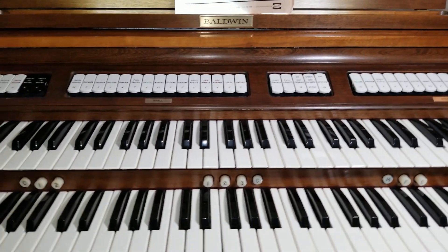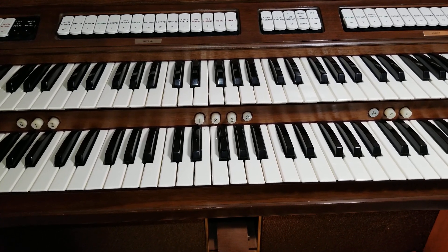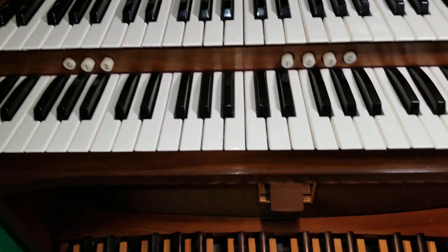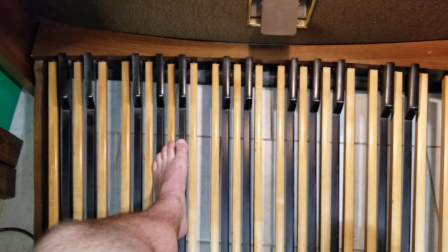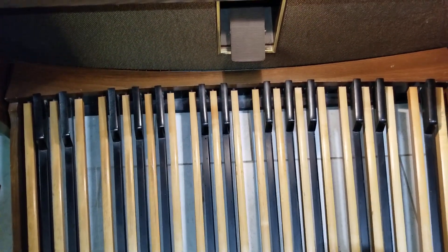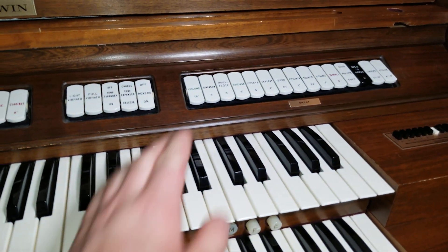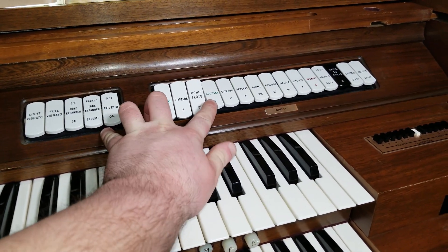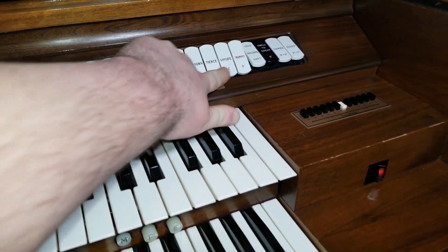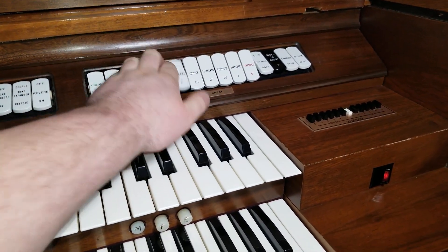Overall it worked great, until recently when some problems started developing. Some of the stops on the pedals have a few dead notes — well, almost dead; you can kind of hear it, but it really isn't great when practicing. And on the great manual, if you add more stops there's a cipher, and it keeps getting louder and louder with every stop you add. It's not doing it right now, but it gets really annoying.